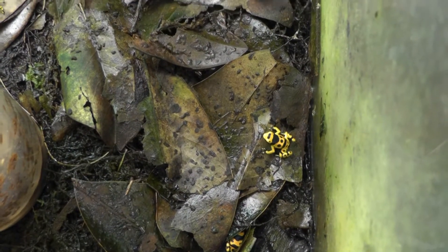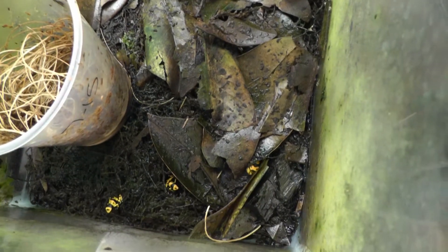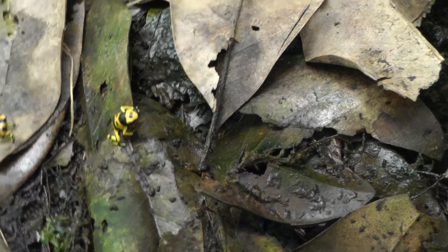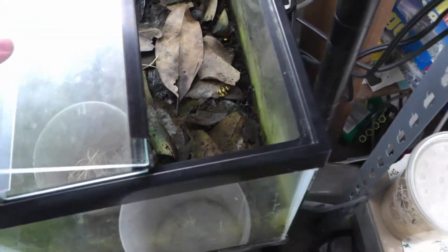Alright, it's time for another poison dart frog related video — here's some babies. Today's video is about fruit flies.